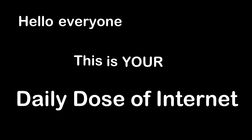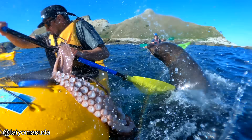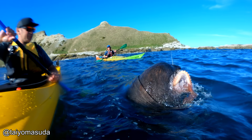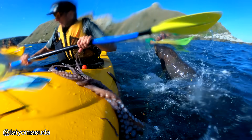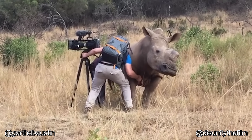Hello everyone, this is your daily dose of internet. This rhino ran right up to this photographer and demanded belly rubs.